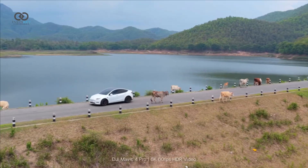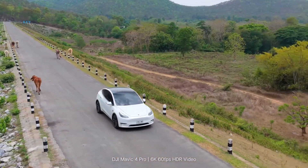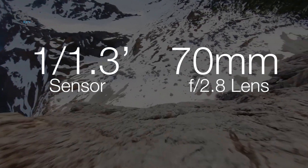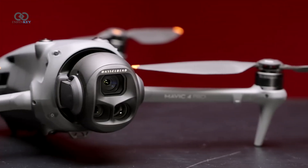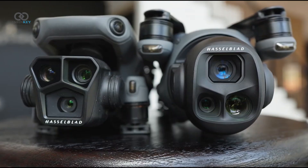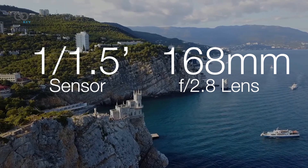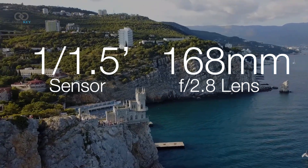The wide lens also supports 6K video at 60fps and cropped 4K at 120fps. The mid-lens now features a larger 1/1.3-inch sensor, offering cleaner shots with less lens flare. But it's the super telephoto lens that might impress professionals the most, with its new 1/1.5-inch sensor and sharper image quality making it genuinely usable in high-end shoots.